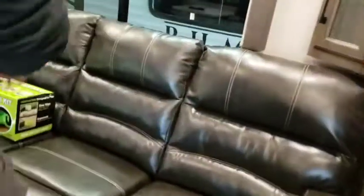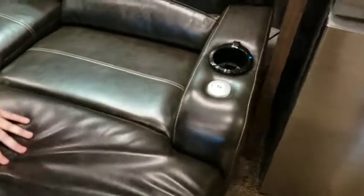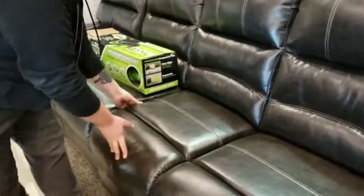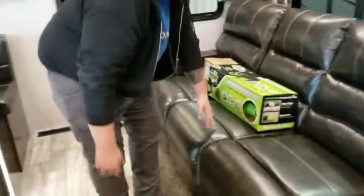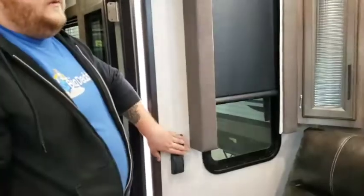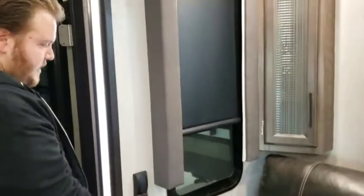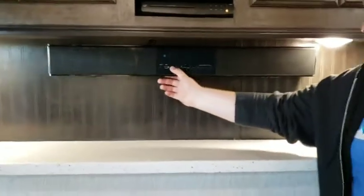Your couch has reclining levers — there's a little lever just tucked inside of the cushion. All four of them recline. You've got a switch here for this section, one for this one, and one for that one. Your lights over your couch are here, and then your LED illumination is right here.